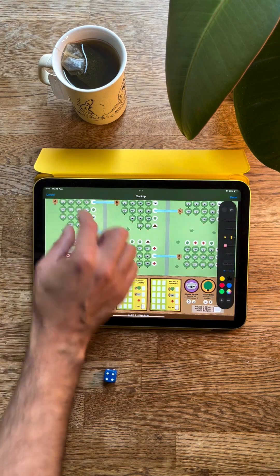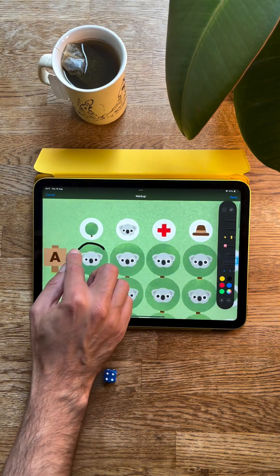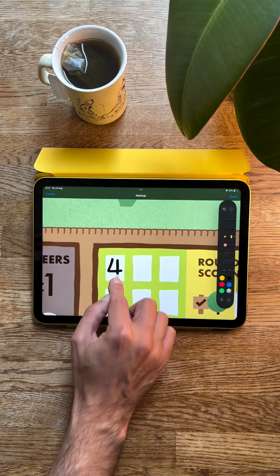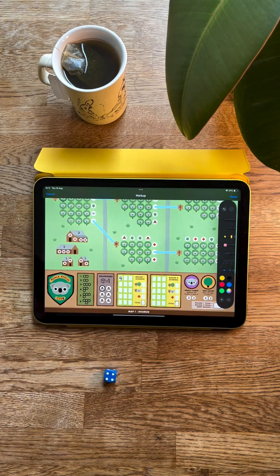The great thing about iPads and tablets is you can zoom in if you want to be a bit more precise — for example when planting your trees, or if you need to zoom in to write the dice value on the round tracker.